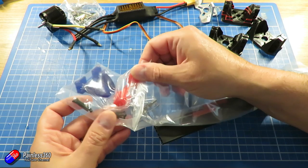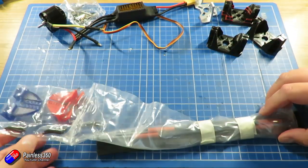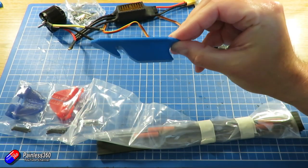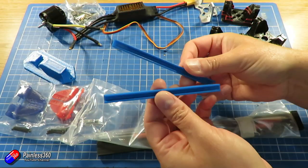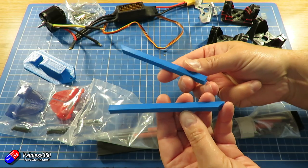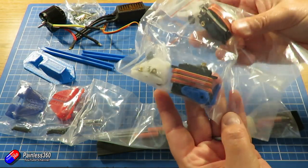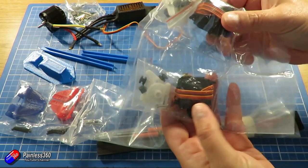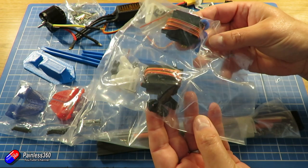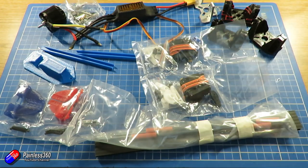We'll look at the servos in a second. I wasn't sure about using these 3D printed control horns actually, but they are pretty robust and they give a huge amount of control over how much deflection you have. We also have a hand launcher protector for the bottom, and these little pieces go at the bottom of the vertical winglets, just to help protect them. Sadly it's all in blue plastic, which is not going to go with my model. The next thing we have are the servos - these are big, heavy, powerful metal-geared servos, the ones from Right Wing for the Mini Drak.